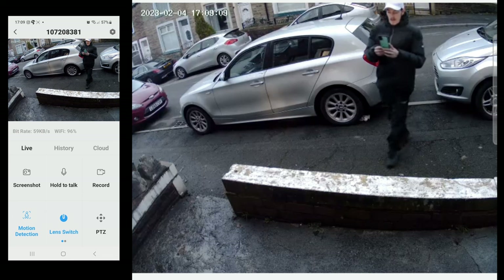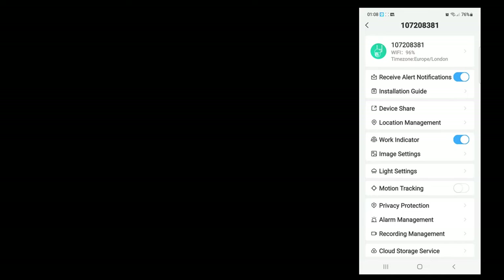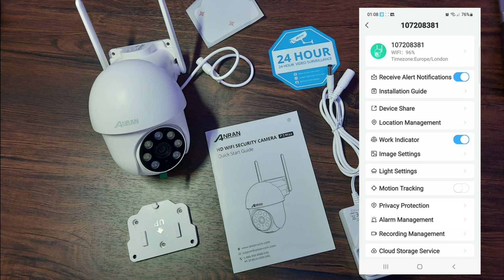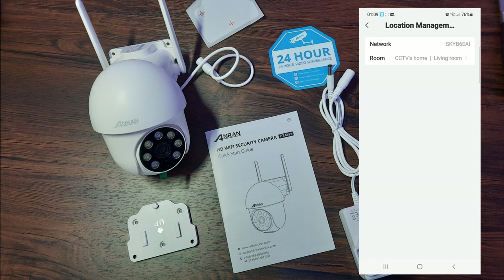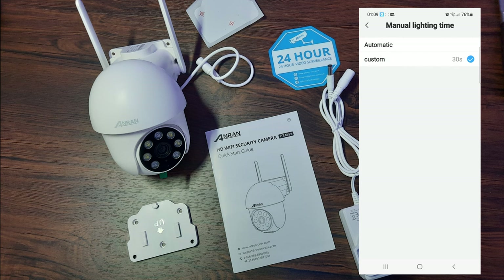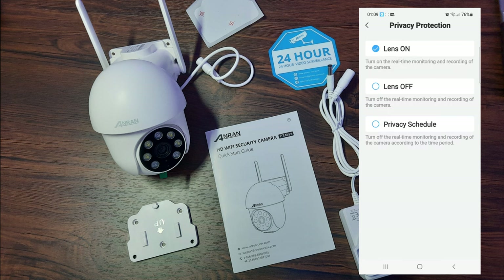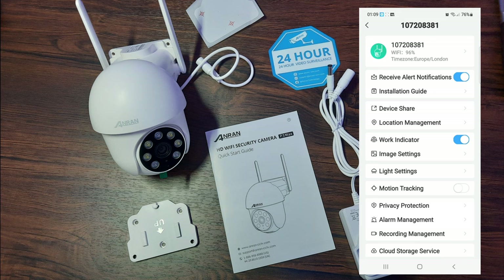Even in low light it's giving me a reasonably good image — I'm more than happy with this especially at this price point. The settings tab is also all clearly labelled and user friendly. At the top we've got the receive alert slider you can toggle on or off, then the installation guide, share device so you can share footage or alerts with a family member or friend, and location management for naming your camera. Light settings let you choose automatic or custom — I have them on custom. Then there's motion tracking on or off, and a privacy policy which I recommend you read.